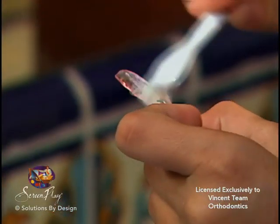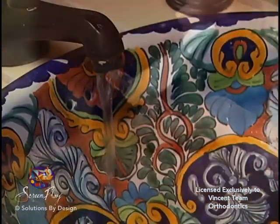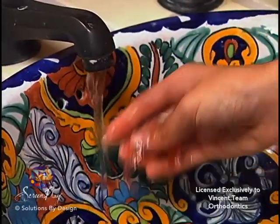If your appliance is like a retainer, take it out of your mouth and brush it with the same brush and toothpaste as you would your teeth. Plaque sticks to plastic better than teeth, so extra brushing is important, especially where the wires join the plastic. Brush often — at least three times a day for two minutes at a time.